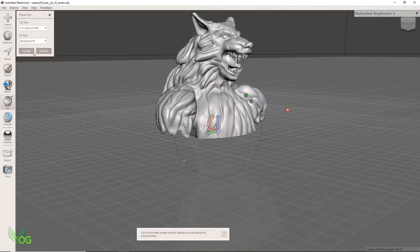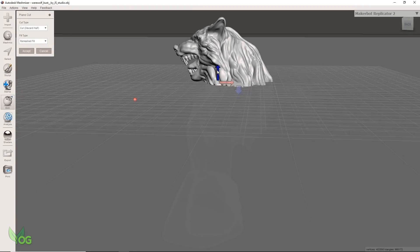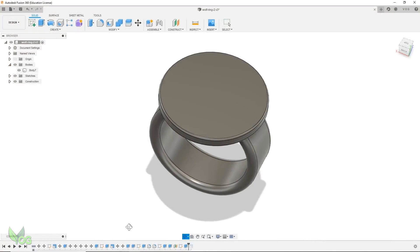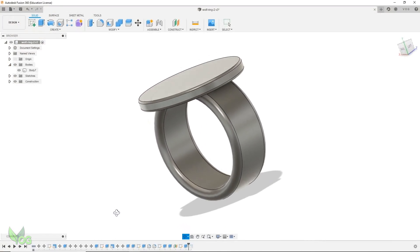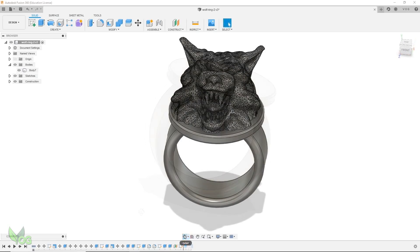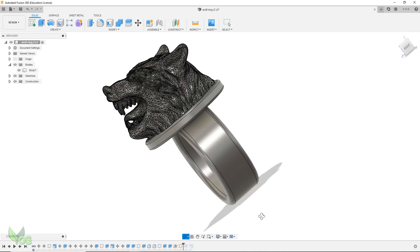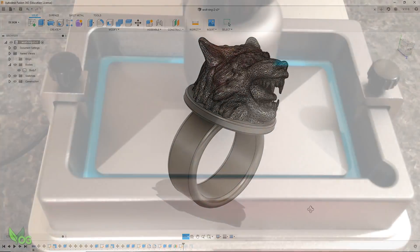So I began with MeshMixer where I sliced the body away. I then opened up Fusion 360 and created a very basic ring. I imported the wolf head, mated the two together and did an initial print on my Oligo mask to see how things looked.